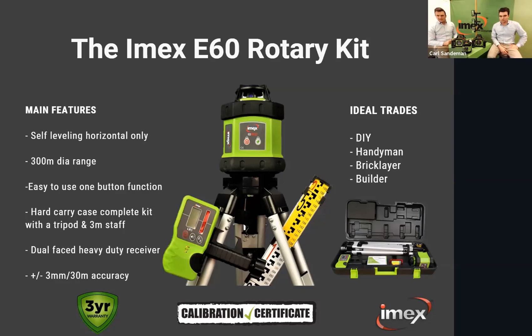The E60 comes as a complete kit including a tripod, staff, laser receiver — a dual-face up-and-down basic receiver — a three-meter staff, and a smaller tripod, all in a hard plastic carry case. That's ideal for packing up and storing everything in one place. It's great for DIY, handymen, bricklayers, and farmers. It has three-millimeter accuracy over 30 meters, a three-year warranty, and comes with a calibration certificate.